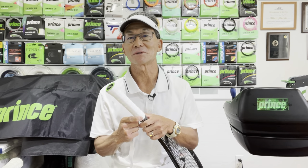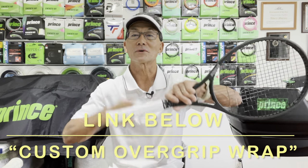If this is the reason why you don't like using an overgrip, I may have a solution for you. However, I addressed that topic in another video titled "Custom Overgrip Wrap."